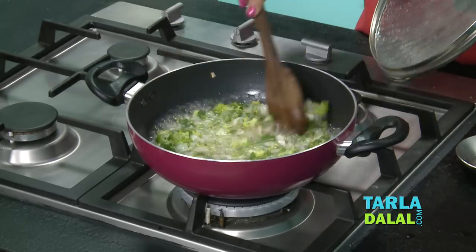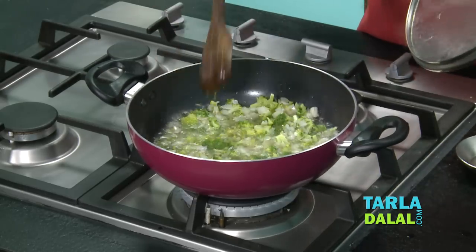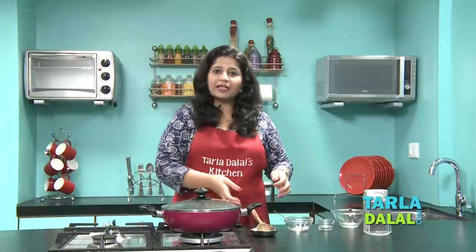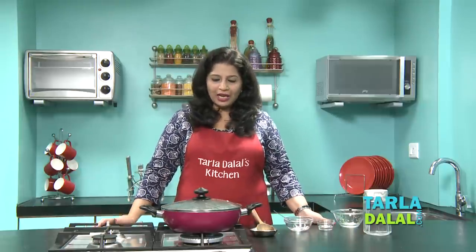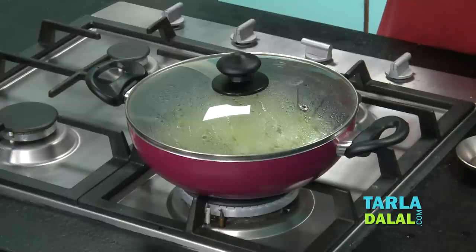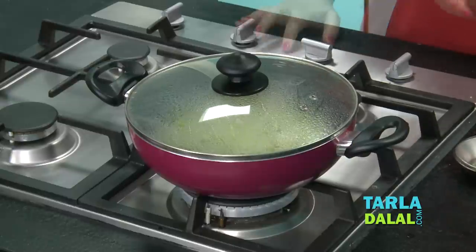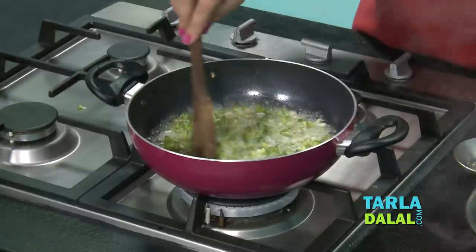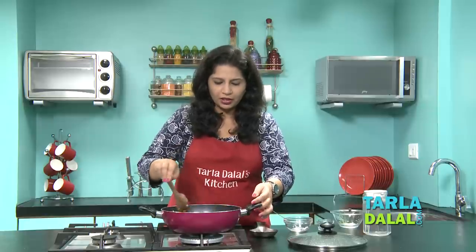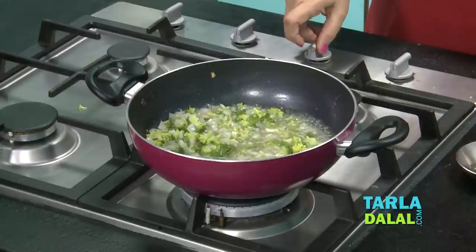Stir it once in a while and check if the broccoli is done. It requires a little more cooking. This cooking is basically done because the broccoli used here is not blanched. When you cook broccoli like this with onions and water, it is going to give a very nice flavour to the soup. It's been around 4 minutes and the broccoli has been cooked. You do not need to overcook it here, so we will switch off the flame.